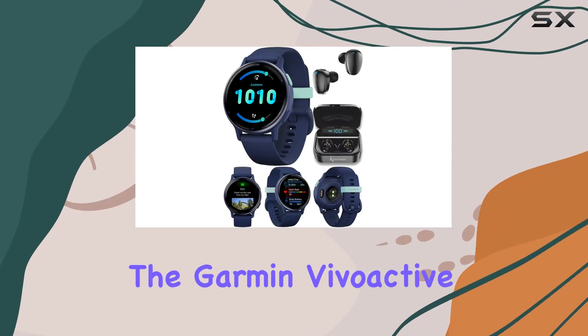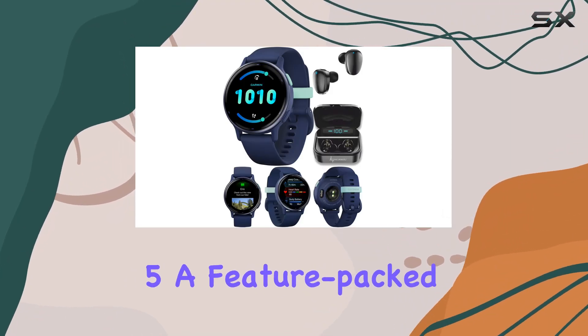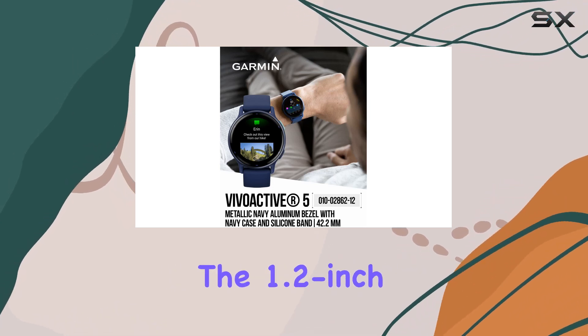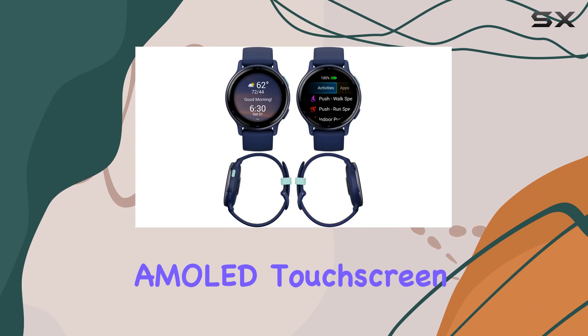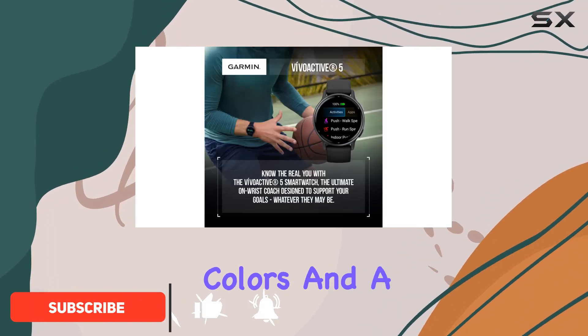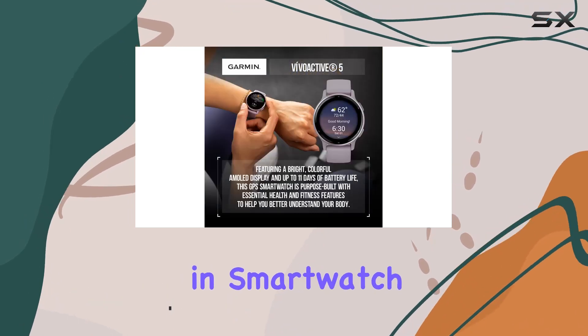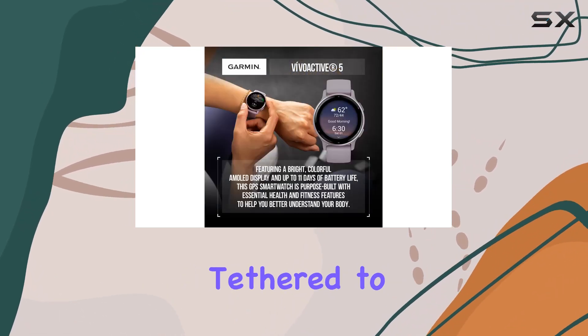Today, we're diving into the Garmin Vivoactive 5, a feature-packed fitness GPS smartwatch that promises to be your ultimate health companion. The 1.2-inch AMOLED touchscreen display is a standout feature, offering vibrant colors and a clear picture. With up to 11 days of battery life in smartwatch mode, you won't be constantly tethered to your charger point.